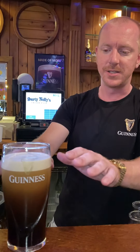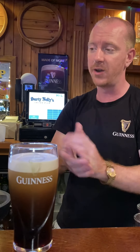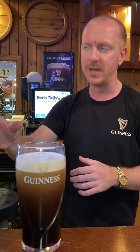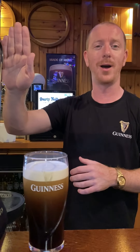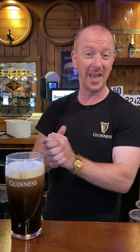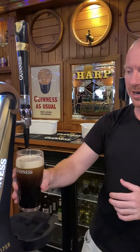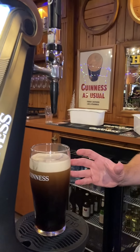As the nitrogen has started to vacate, we're now getting things ready for the second part of the pour. All we're going to do now is hold the glass directly underneath the tap. The second time around, you're going to push the tap away. When you push your Guinness tap away, it comes out at a slower flow — you're not going to get it zipping out like it did the first time. You're going to get less nitrogen gas, so you're not going to impact the size of the head.